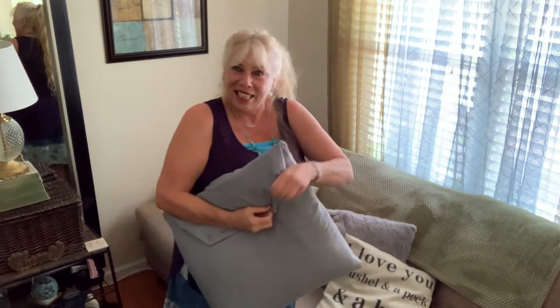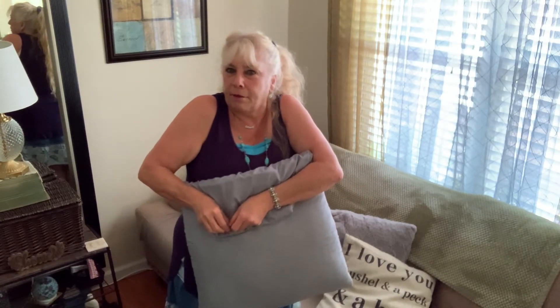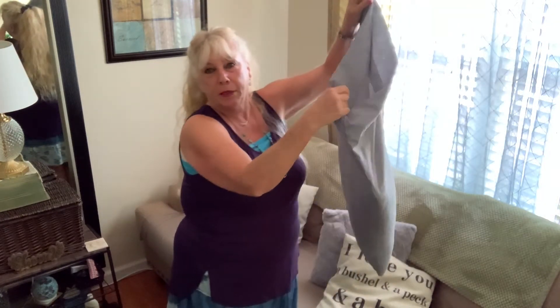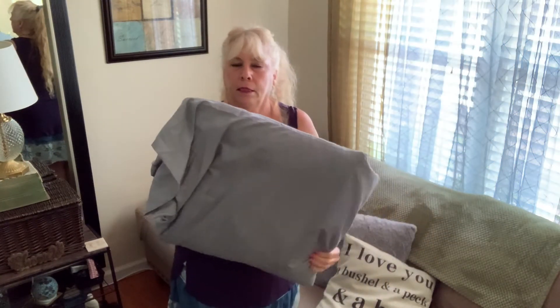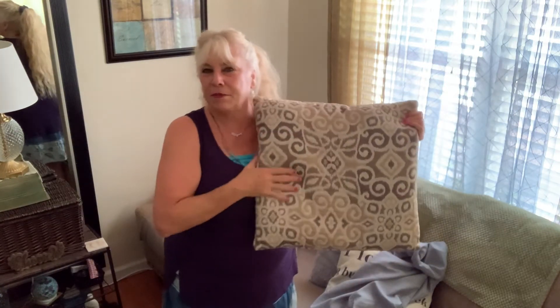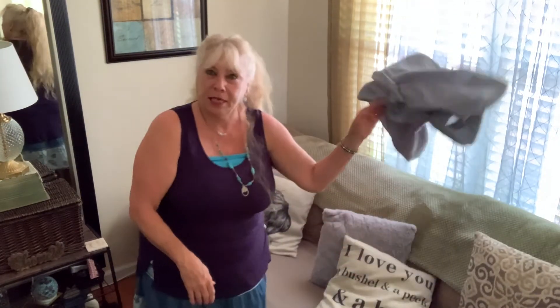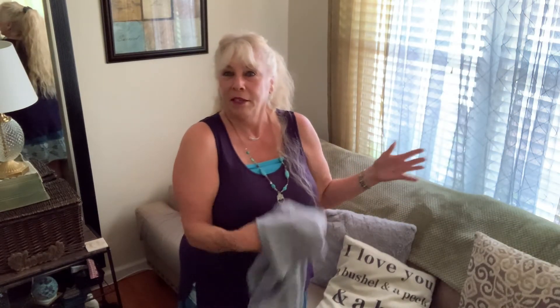Maybe someone else would appreciate how to do that in case they were dealing with the same issue. I'm just going to pop them off and wash them. This is a regular size pillowcase. The pillows were that tan color, which is okay if that's the color of your interior, but I wanted more blues and greens. I'll probably put a different pillowcase on there while these are getting washed. I just thought I would show you that life hack.